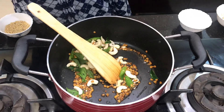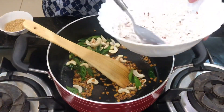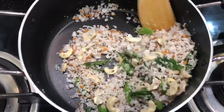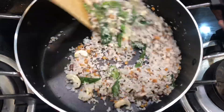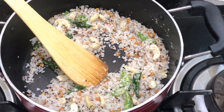Now we have to add the brownish flavor. Now we are going to put the rice in the pan.